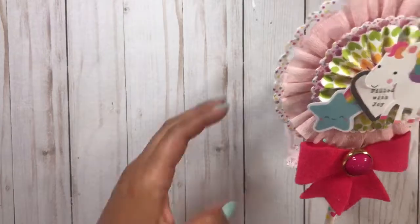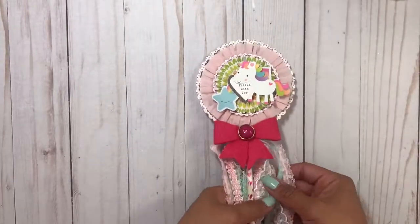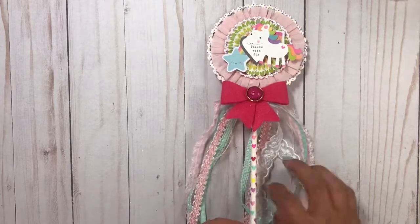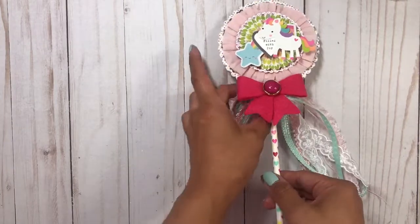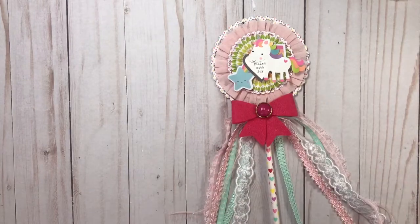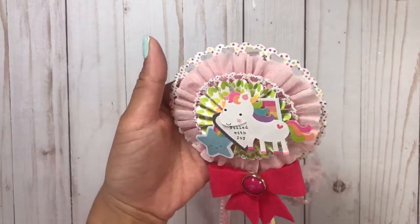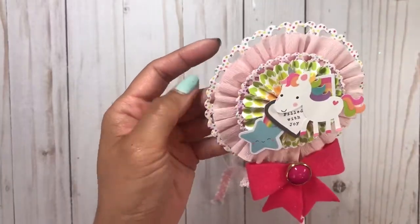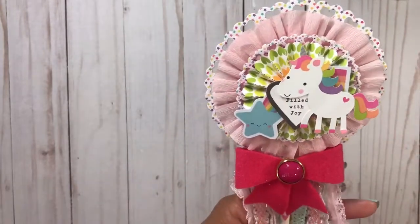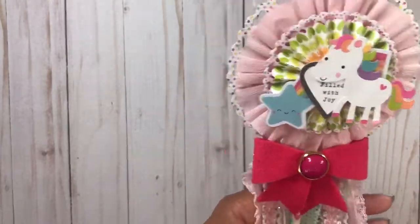Let me share with you the unicorn wand that I created. Here it is — it's so cute! I just love the colors, they're so pretty. I used a bunch of pastel mint, pink, pastel green — mints and pinks. I just love this. I used a heart, kind of like a heart circle Spellbinders die for the base.